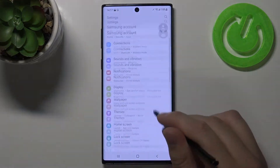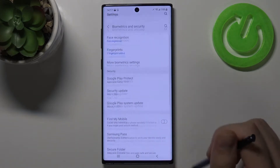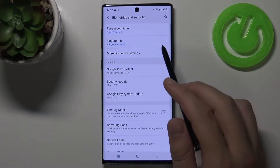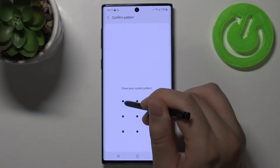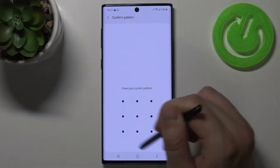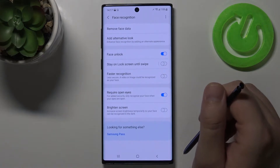You have to go to Settings, find Biometrics and Security, then go to Face Recognition, click on the switcher and enable your lock screen.